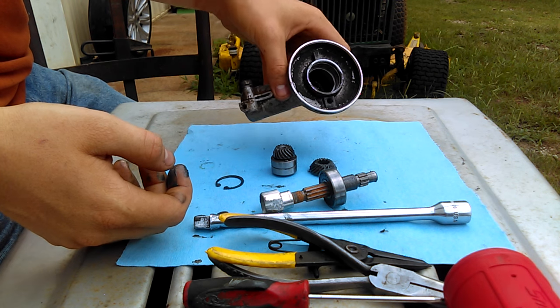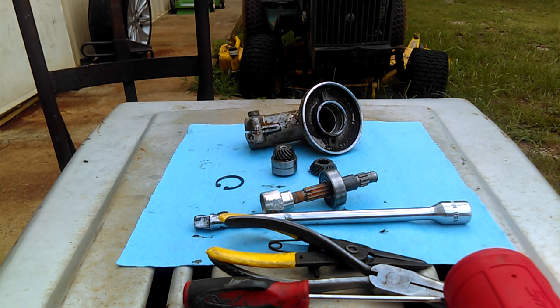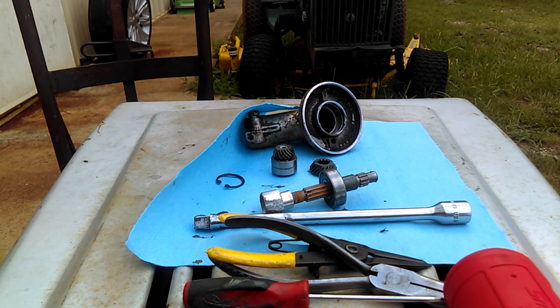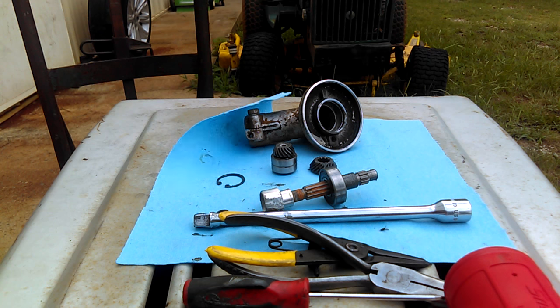Just make sure you get everything clean — no dirt, sand, grass, or anything. Thank you, hopefully this helped somebody. This is an extremely basic video of how to take your heads apart on your Stihl weed eaters.